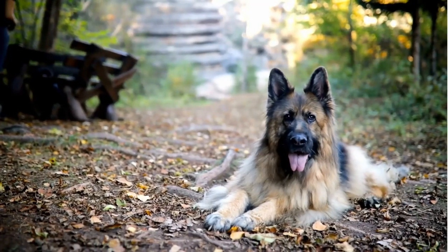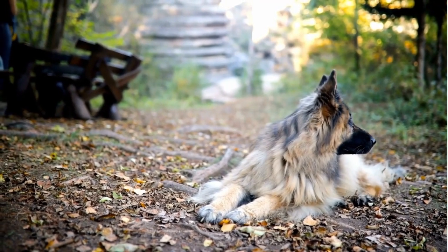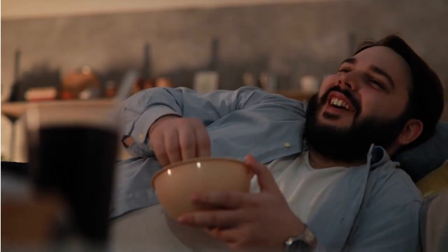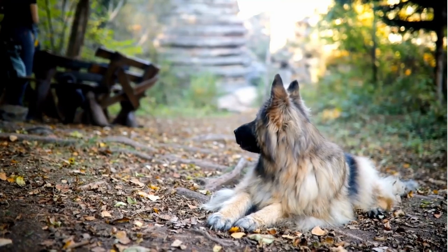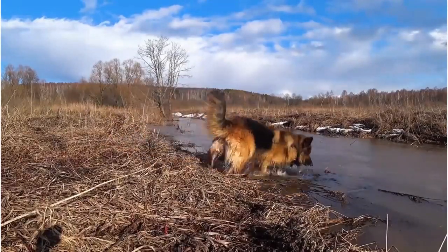But shedding management is just the tip of the iceberg. Brushing is also your first line of defense against tangles and mats, especially in the longer fur or the undercoat. Untamed mats can cause discomfort and potential skin issues. Moreover, brushing isn't just about keeping the coat clean — it's also about skin health. Brushing massages the skin and stimulates natural oil production, helping distribute those oils for a healthy, glossy coat.